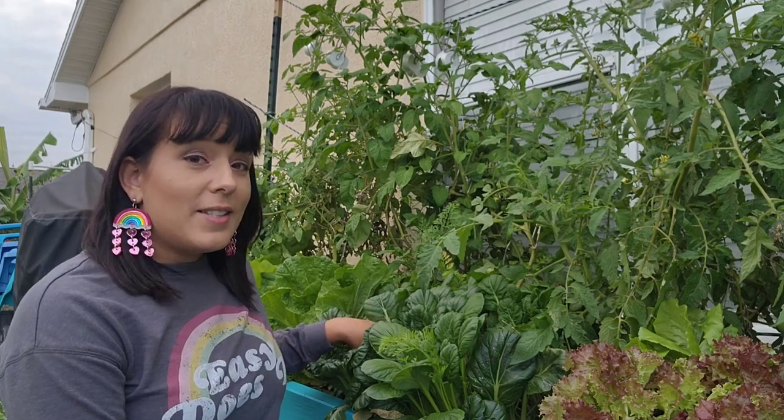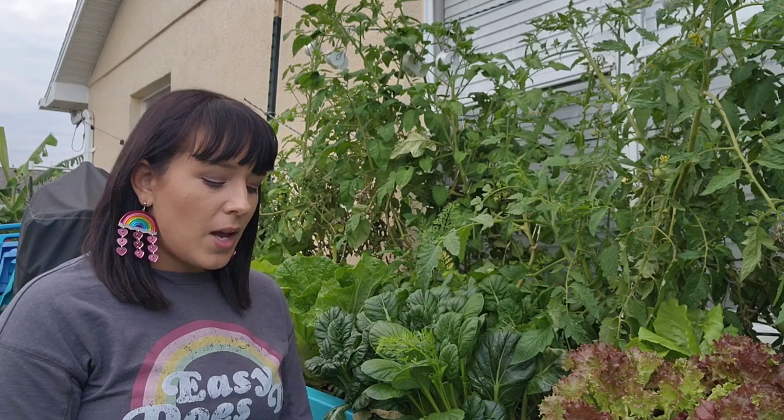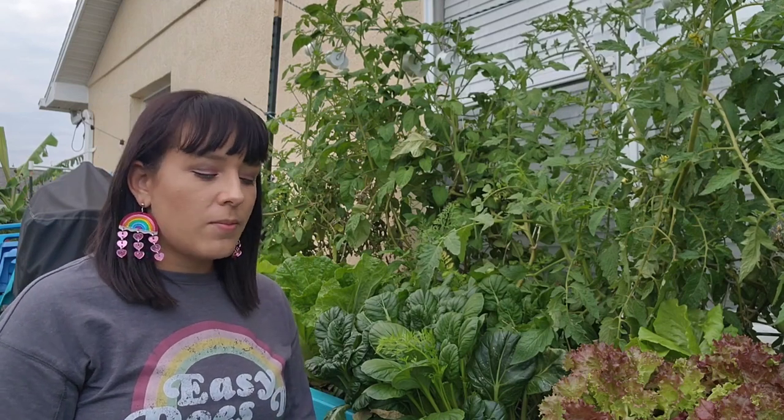You're going to get a lot of diseases too, but if you grow them during the right time of year — for me here in Florida that's fall, winter, and spring — the disease pressure is a lot less during this time of year, so I don't get too much in terms of diseases.